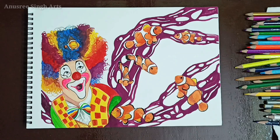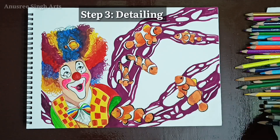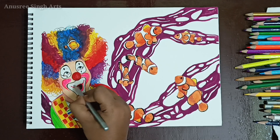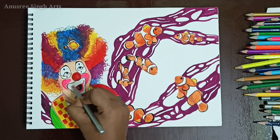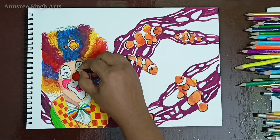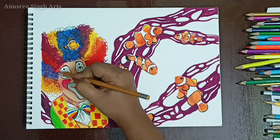Now after I have done the painting process I will proceed to the third and very final step, which is detailing. I am going to use Camlin triangular color pencils over the gouache paints to add some details and make the painting more beautiful. I will make the facial features more highlighted and add more details to the hair accessory of the clown to make it realistic.